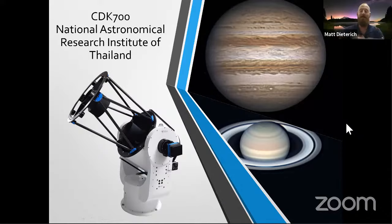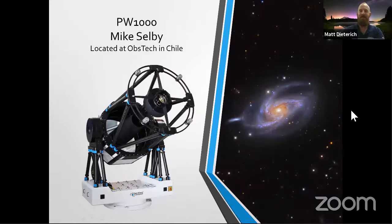The CDK700 is cool for imaging different targets — even planets, since high focal length gives you more detail out of Jupiter and Saturn. That image is from NARIT, the National Astronomical Research Institute of Thailand — a great facility with a lot of smart folks doing research. And then there's absolutely crazy data from the one-meter telescope we have down at Obstech in Chile — one of my favorite places to install telescopes. They have so many PlaneWave scopes down there it's kind of like PlaneWave South, at the southern edge of the Atacama Desert.